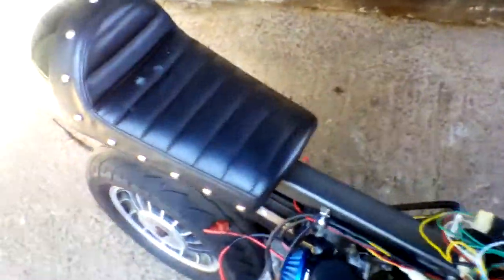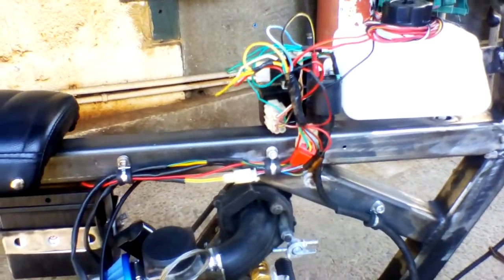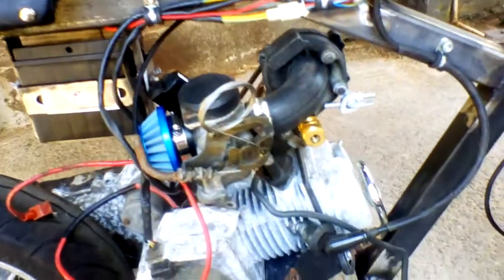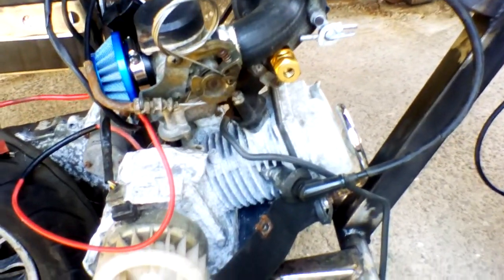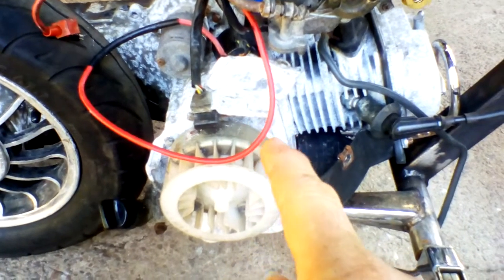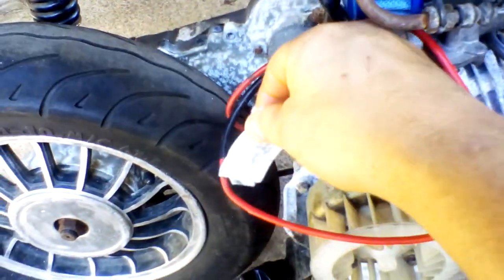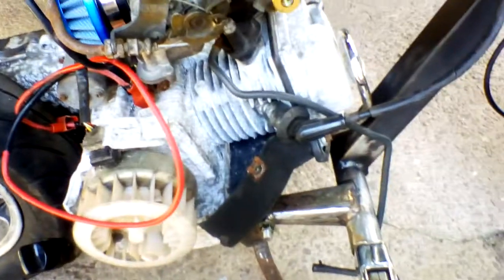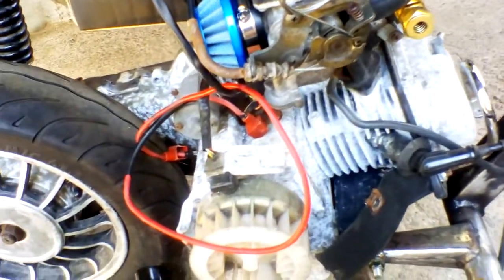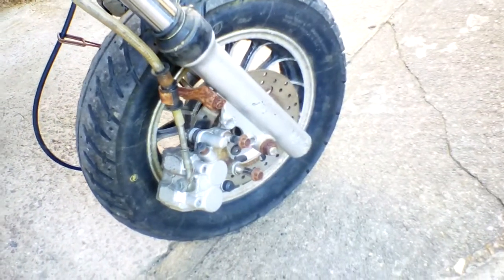I've already started on the wiring — cut it down to just the basics. I need to get a new side cover for the engine as this one is cracked off. I also need to mount the front caliper; there's a little pressure relief valve here as well.